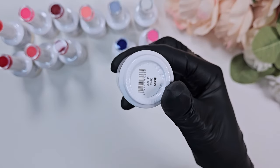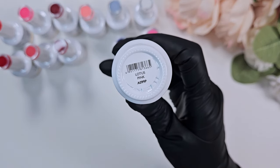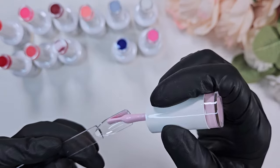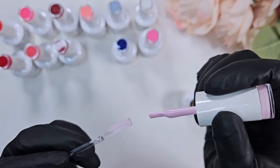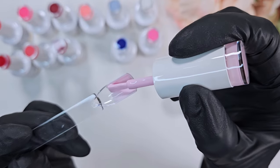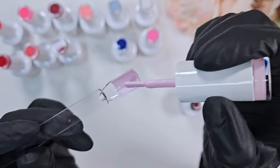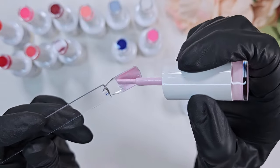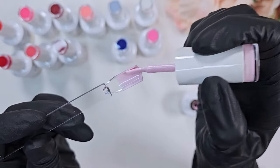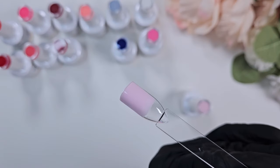This is Lotus Pink, which might be my second favorite color in this collection. It is a super creamy, cool-toned pastel pink. As you'll see, it does require two layers for full opacity. What I noticed when using these polishes is that most of them required at least two coats, some of them three.